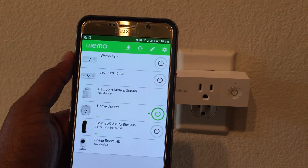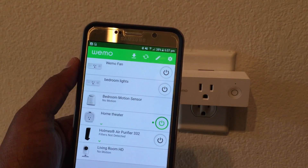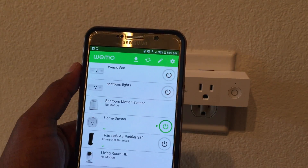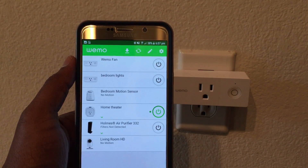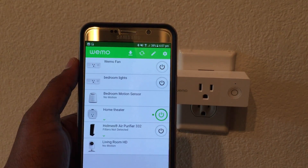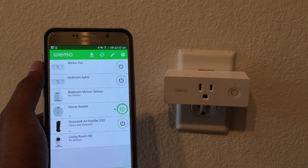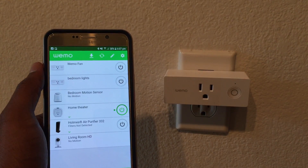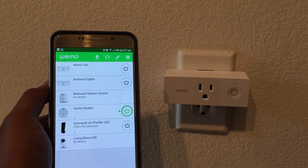Thank you everyone, I hope you liked the video and that it fixes any issues or helps you set up your Wemo Mini faster. The setup flow and a few of these tips are similar across all Wemo devices.